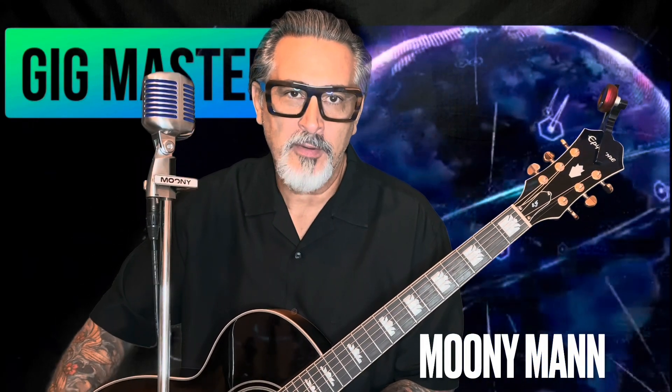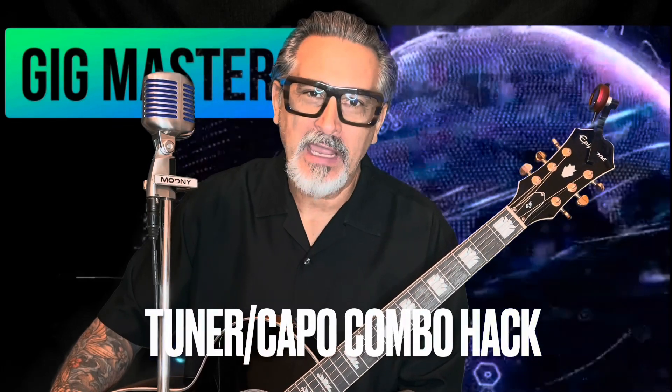Hey guys, it's Moody coming back at you with another quick episode. Today's episode is about my tuner-capo combo hack. Yep, that's right — here's the video, this is what I'm doing.